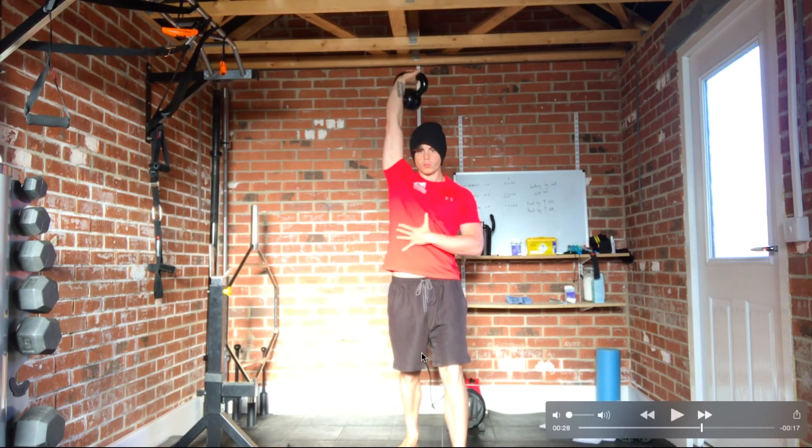Remember to always keep that feeling of hip stability as well. Don't let your hips kick out too much to the side — keep the midline of the body and midriff engaged at all times.